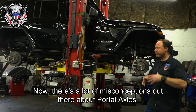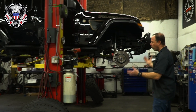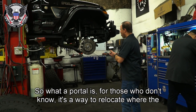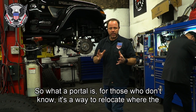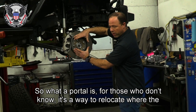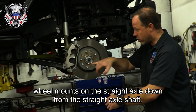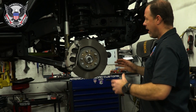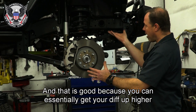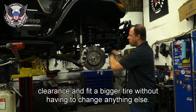There are a lot of misconceptions out there about portals. What a portal is, for those who don't know, is a way to relocate where the wheel mounts on the straight axle — down from the straight axle shaft. That is good because you can essentially get your diff up higher for clearance and fit a bigger tire without having to change anything else.